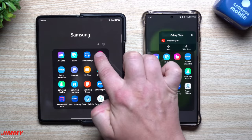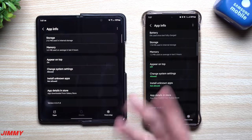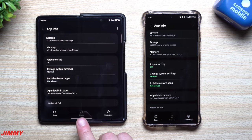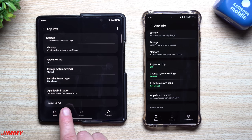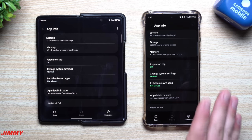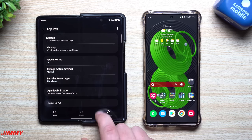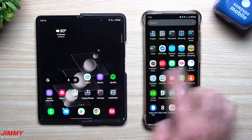Let's take a look at the Samsung Galaxy Store, since some articles mentioned there should be a newer version here as well. For the Z Fold 3, it was 45418 and it's still 45418. For the S22 Ultra, it was also 45418 — so I didn't see any newer versions of the Galaxy Store on either device.